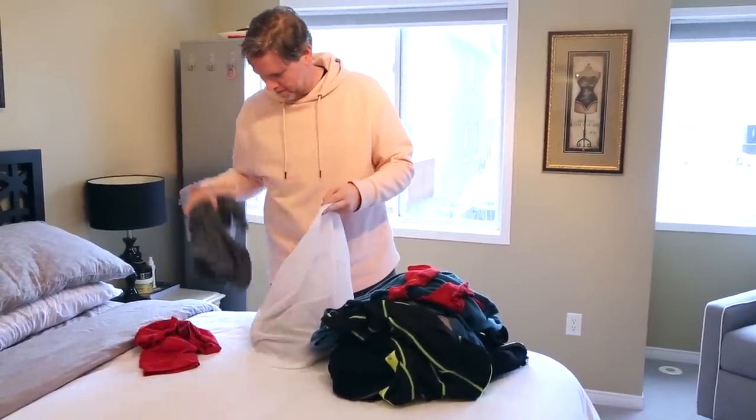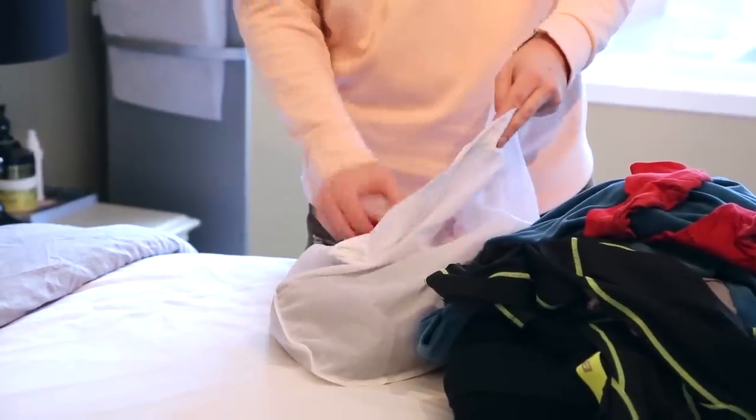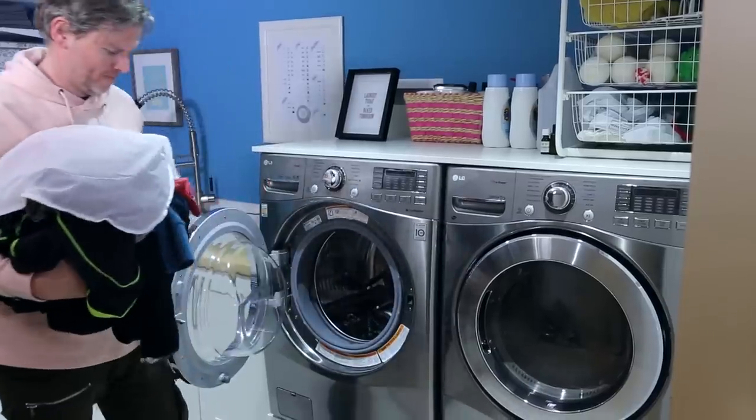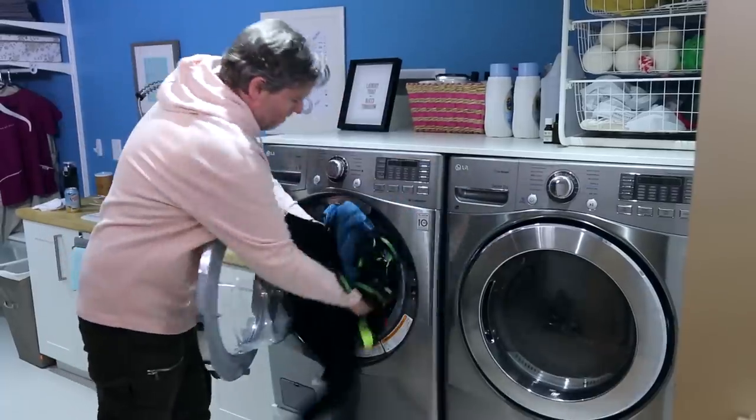Mesh bags are great for delicates — any items you want to keep from getting snagged or pulled in the wash. They're also great for separating out garments you don't want to go in the dryer. It saves you time because when you're moving your load from the wash to the dryer, you don't have to pick through every garment. Just put those items in a mesh bag and pull it out when it's time to dry. Chad does this with a few of his T-shirts, and this guy can't afford for them to shrink. If you're prone to losing socks — and I think that goes for all of us — throw all your socks into a mesh bag before you launder them, and they'll come out without you being short a sock.